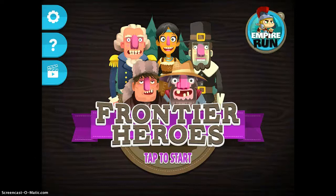Frontier Heroes is one of my favorite history apps. I'm not really sure why — I think part of it is I love the illustrations, it's super fun, it's really engaging for students, it's got great music. It's just a great app altogether.